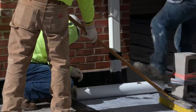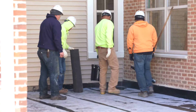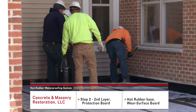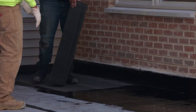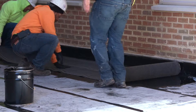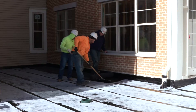And after this is down, we come back and put the second layer of rubber over it to embed the reinforcing fabric and protect that. And now you'll see that they're putting down the protection board, which is more of the wear surface — it protects the system until the topping, whether it's concrete or green space or whatever, gets applied over the top.